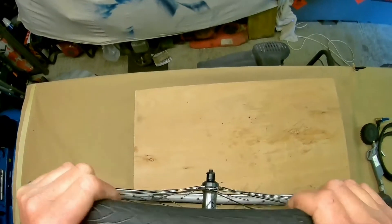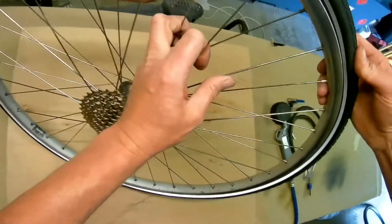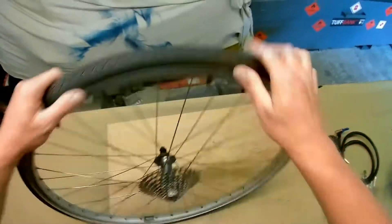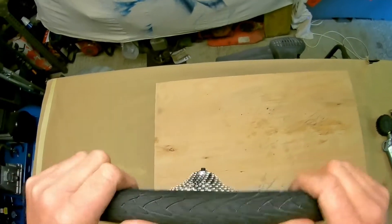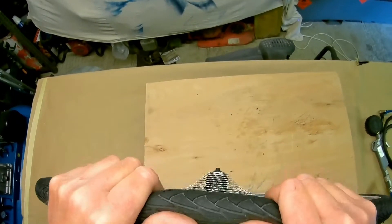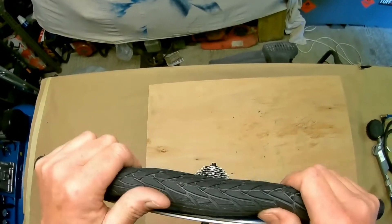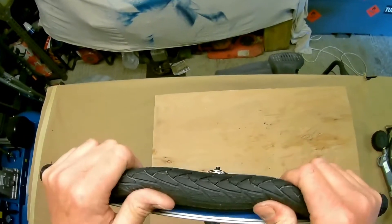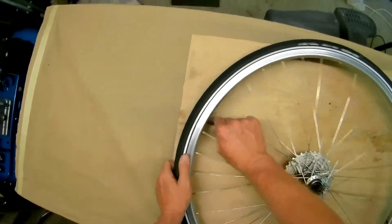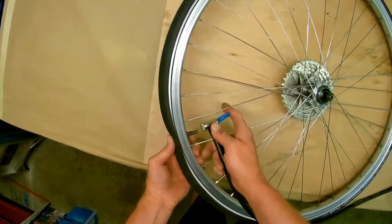We go back to where the valve is and check that side too. We do this side now and do exactly the same — go all the way around. The tube's not pinched anywhere. Then push against the tire to stop the valve going in, and pump it up to operating pressure, which on this is about 60 psi.